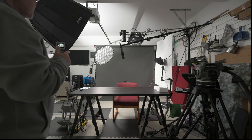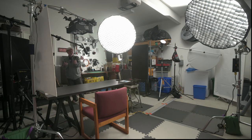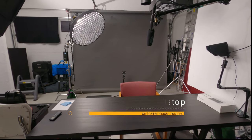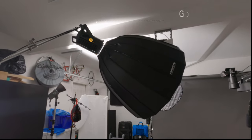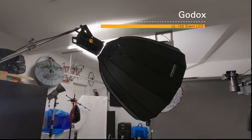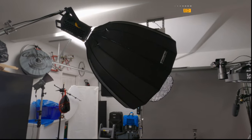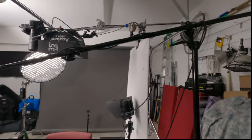We'll do a clockwise tour and we might as well start with my table. If you're familiar with my videos you'll have seen me sitting here quite often — this is where I do a lot of reviews. My key light here is a Godox Silent UL150.